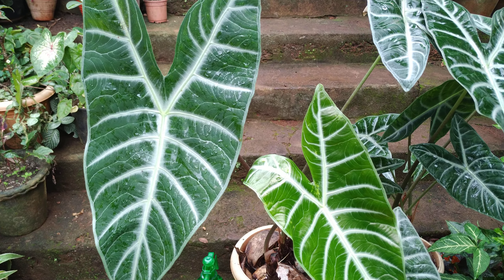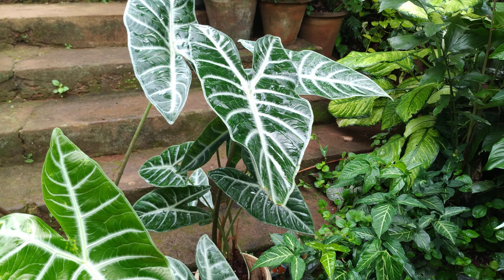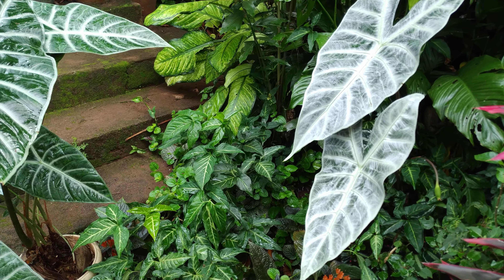Good morning friends, I am Lucia Nawaz from my home garden. Today's topic is about my Alocasia longiloba plant. Let me give you an overview.